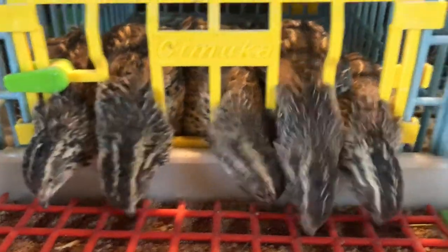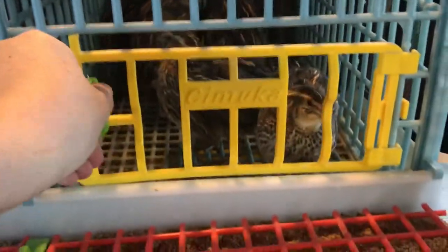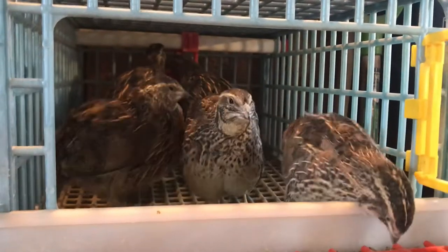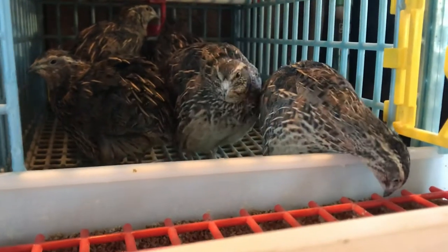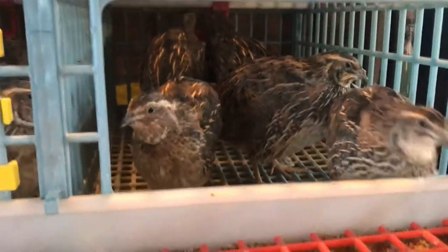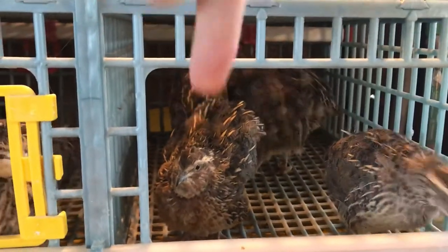Good morning. You guys already had your breakfast and now you're having some water? Let's open it up and see what's going on in there. Hey girls — they're having their water back there, see, that's their little water. The girl quail are the ones with the little spots on their chest, and the boy quail is the one that has kind of a chestnut chest. There he is — that's a boy, and those are all the girls. That's my little rooster.